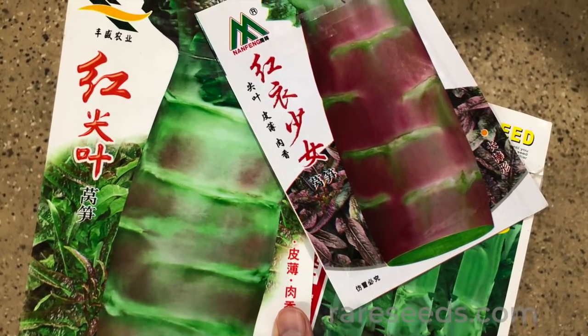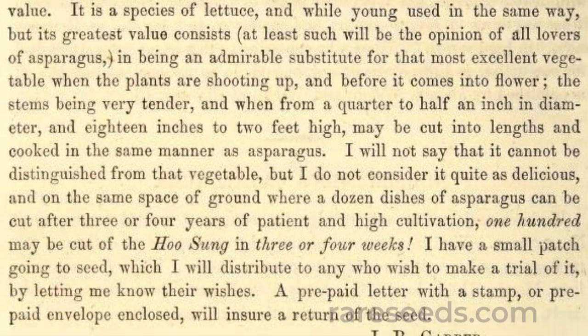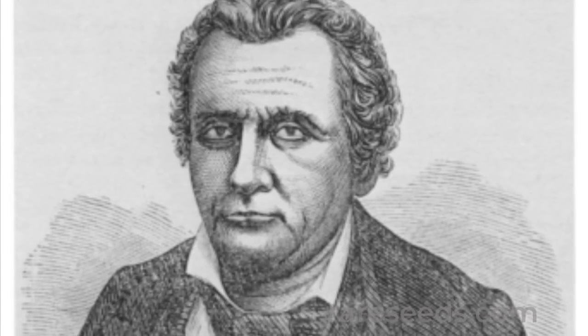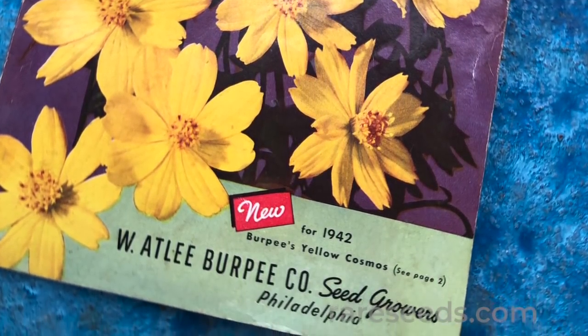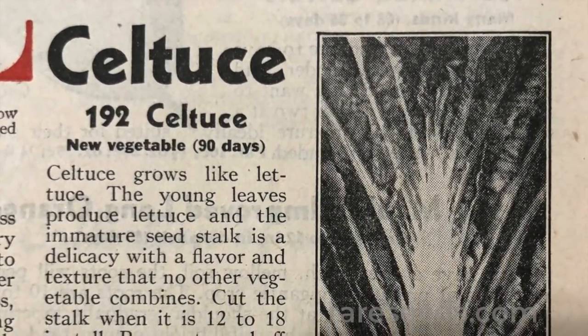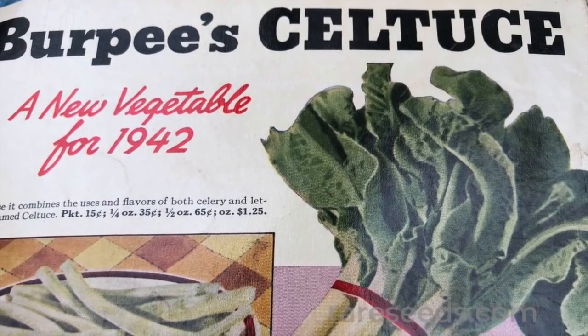While stem lettuce may seem new to Americans, an Illinois doctor and horticulturalist named John A. Kennecott introduced it here in the 1840s. But it remained unknown until Burpee's Seeds launched a splashy campaign for it in 1942, complete with the catchy new name of Celtus — a portmanteau nod to its flavor like celery and lettuce.